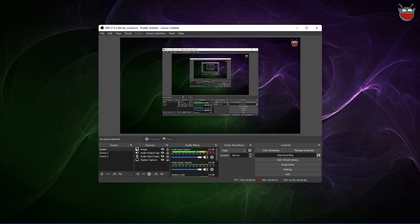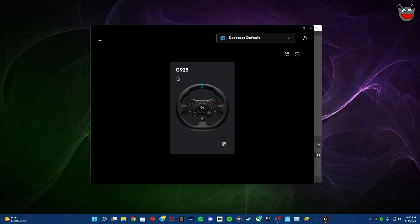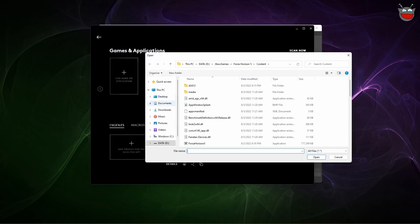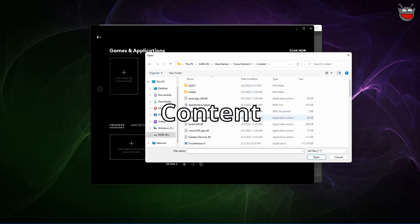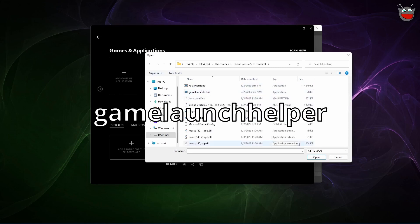I've figured out a way to fix this. What you want to do is open up Logitech G-Hub, then go over here, click Games and Applications, click Add a Game or Application, go down to whatever file you have your Xbox games in, click on this, click Forza Horizon 5, content, scroll down, and then select Game Launch Helper, then click Open.